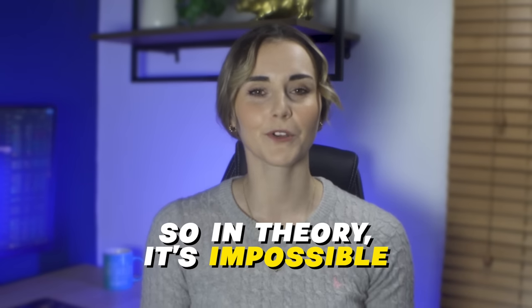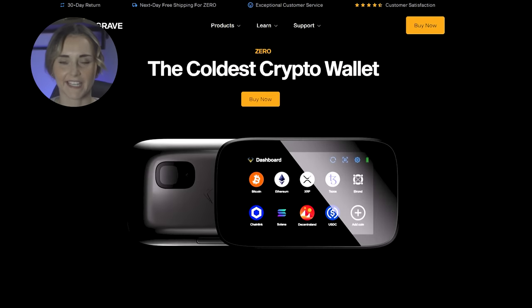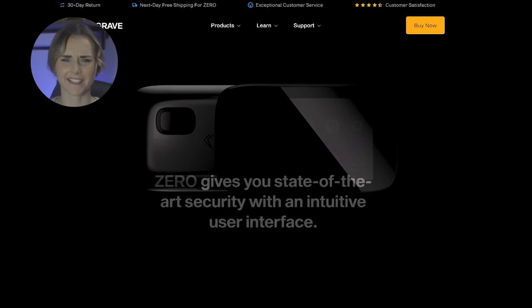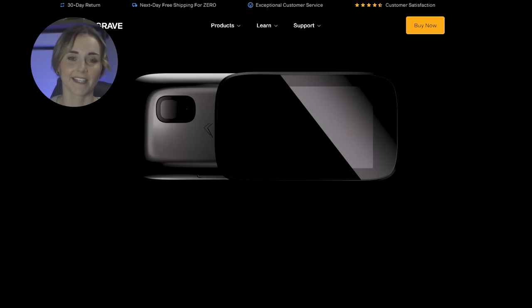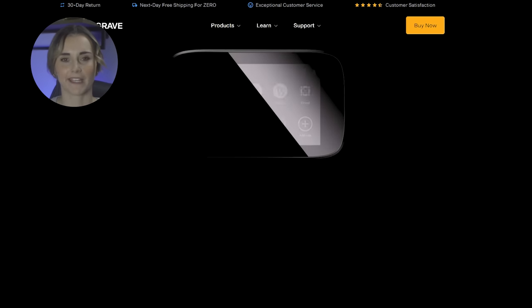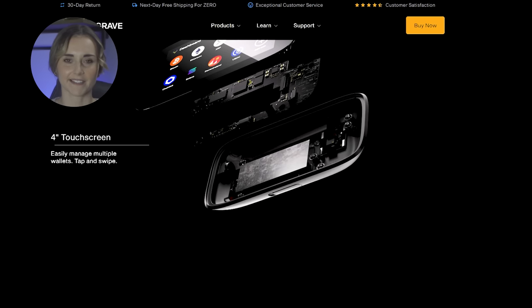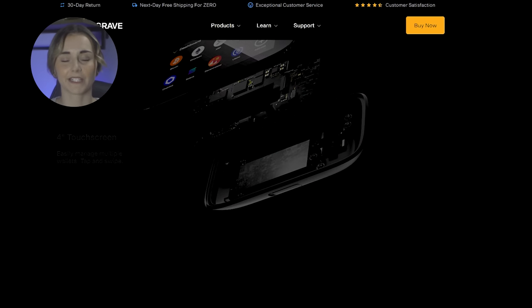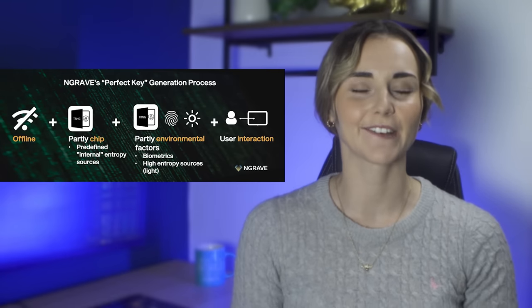In theory, it's impossible for your seed phrase to be hacked. You might be thinking: how do you update the software without the internet? There's a USB-C port on the Engrave which you use for updates. The important part is that the updates are completely separate from the security side of the device — there is no access between the USB-C port and where your seed phrase is stored.